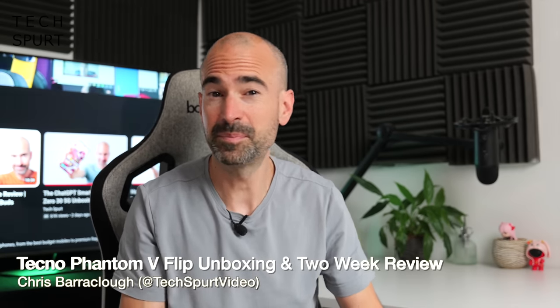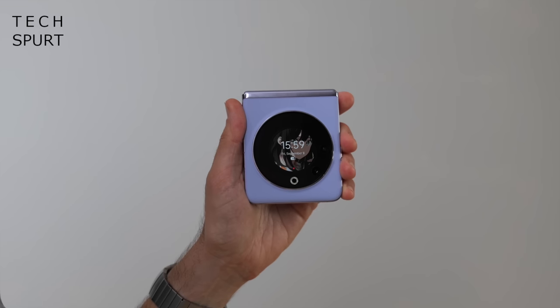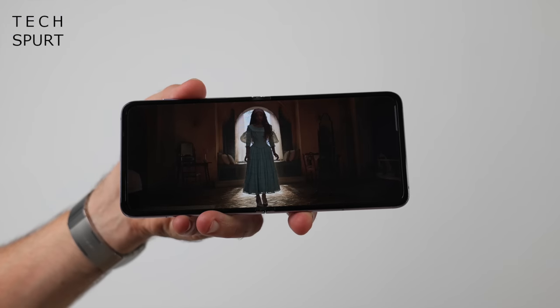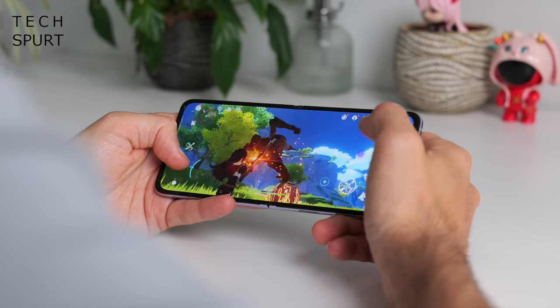Wait, what's that sound? Oh, it's the Galaxy Z Flip 5 doing a mess in its pants because there's a new kid in town — the Tecno Phantom V Flip. The Phantom V Flip, as the name suggests, is another flippy foldable phone with some respectable specs, but is it a true Samsung rival?